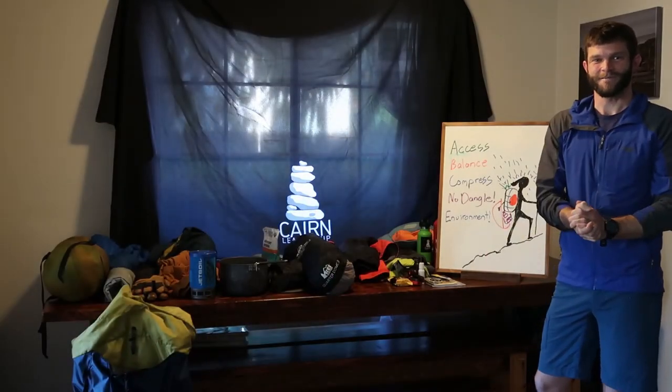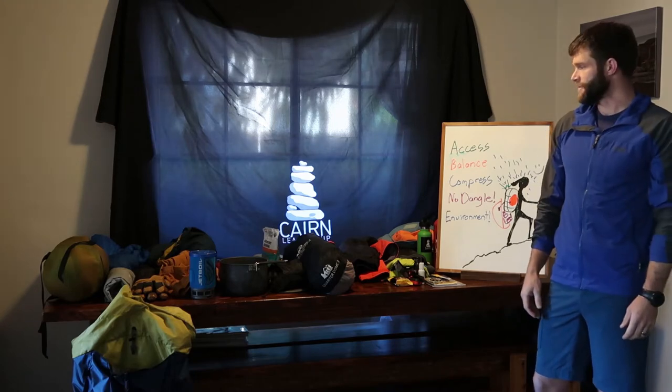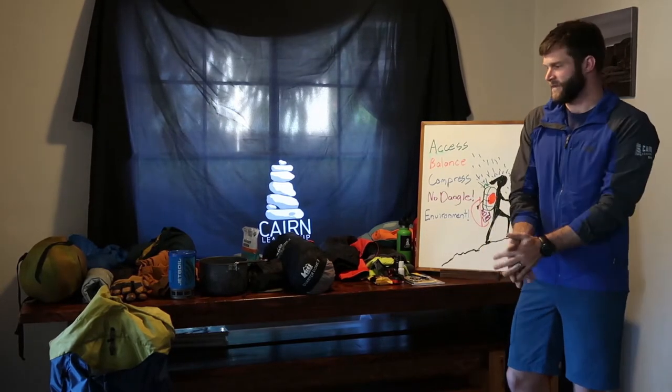Hey, it's Nightingale with Karen Leadership. Stoked to be with you today to talk about how to pack your pack for a trip. In this scenario, I'm thinking maybe our spring trip to Catalina — it may rain and it may not, so I want to be prepared for that.